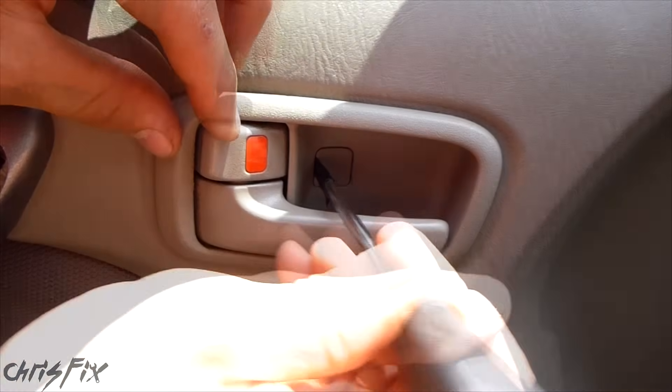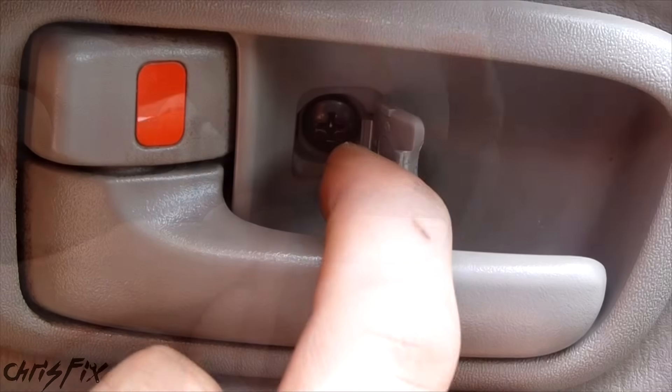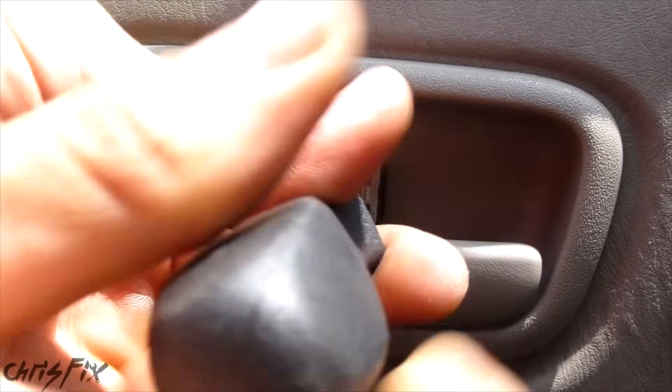This one's pretty simple — just go in here and pop that out. Now you have access to the screw in there, so just unscrew that screw that's back there.